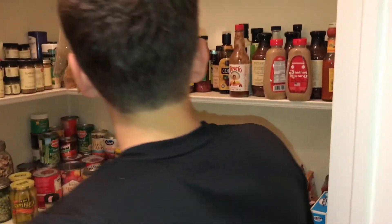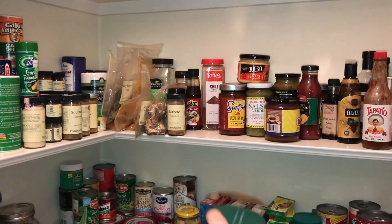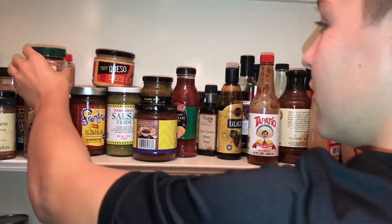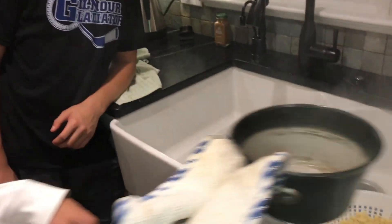Next we're going to add some taco seasoning — I was thinking about that. And oyster sauce. Oyster sauce is good. Now we'll reveal it — we'll reveal at the end, after you guys are done eating.